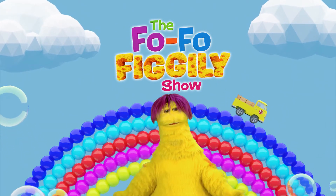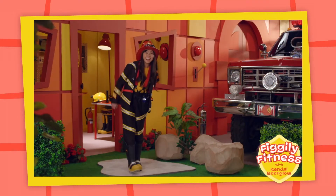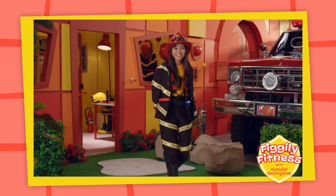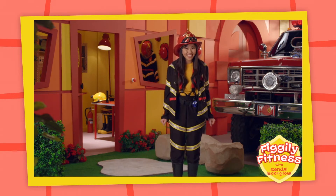Hi everyone, get ready for a Fofofigli fitness tip with Kendall Boot Glow. Hi everyone, I'm Kendall Boot Glow. Would you like to do some Fofofigli fitness with me today? Yes!